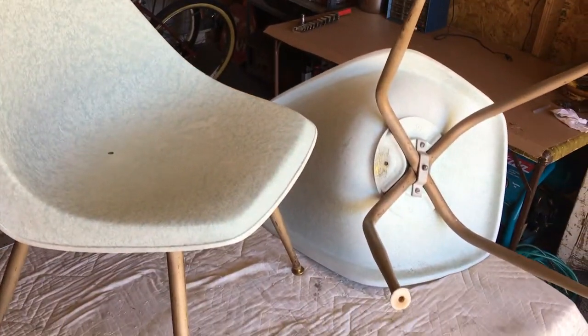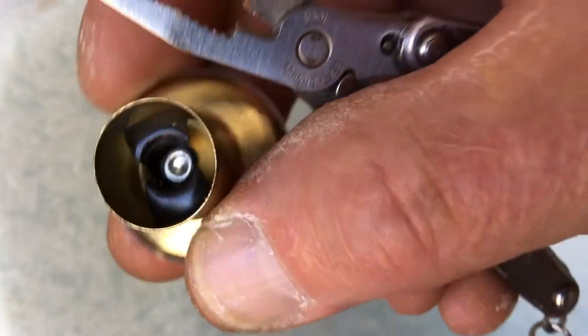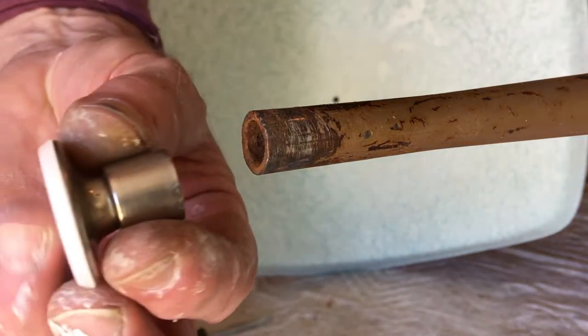The process is the same, so I'll just show you what I did to get them off. Inside all these glides there's a U-shaped clip with wings that come out and grab on the inside of the tube of the chair. In every case I had to go in there and squeeze those together to be able to hammer it on.